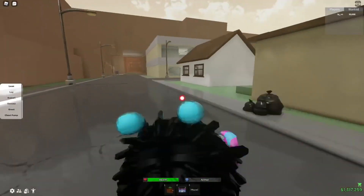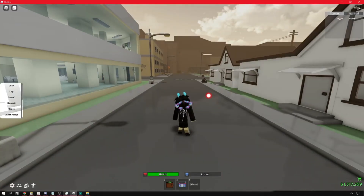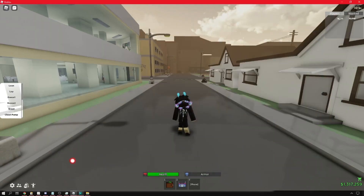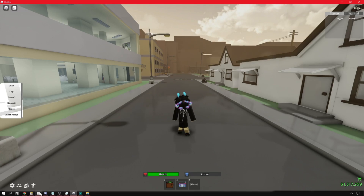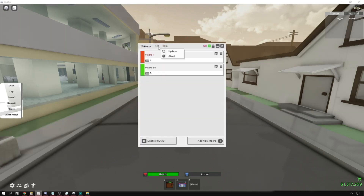Let's get right into it. First things first, you're gonna go to TG Macro, go to File, and click Load. Once you download the preset for TG Macro, you're gonna click Load Project, and it's gonna list all of these different things.